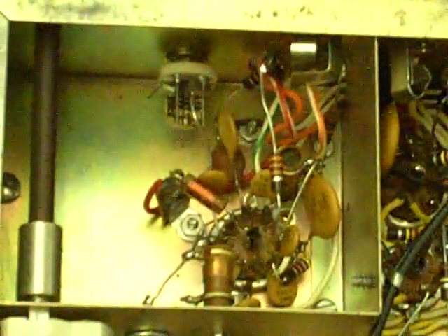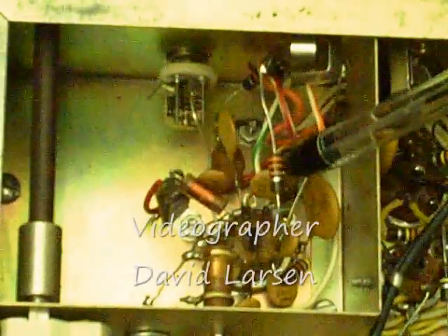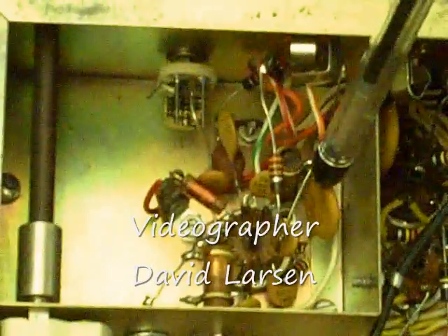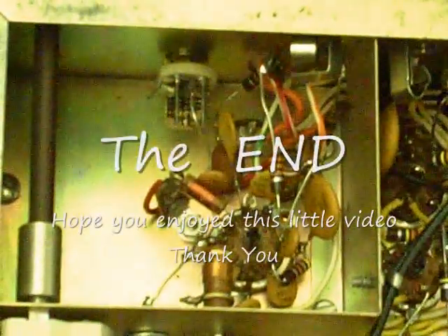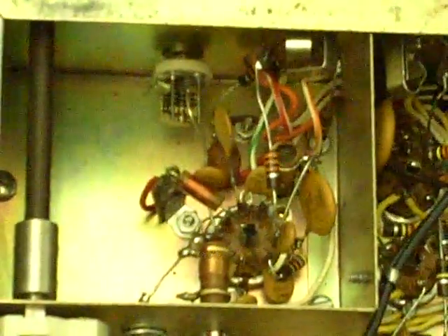Here's a little closer look over in the transmitter section. We see an inductor, another inductor, a resistor, and down here is a capacitor. Here you see the bottom of the tube socket with the point-to-point wiring. This is state of the art, 1961-1962 — handmade point-to-point wiring.